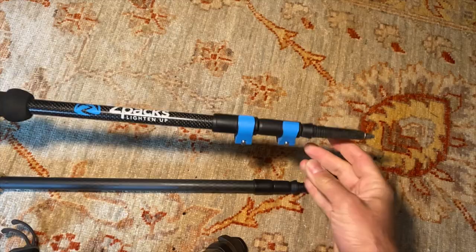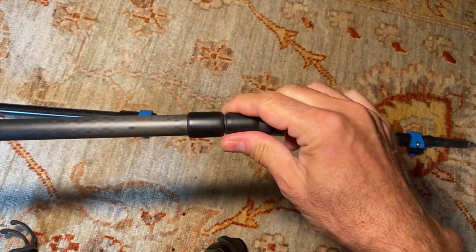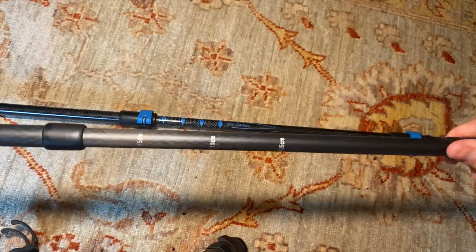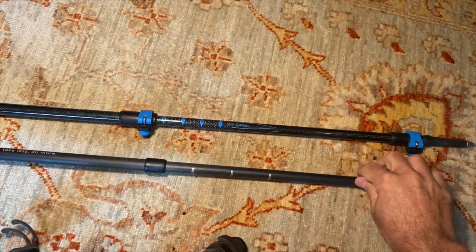Now let's talk deployment. Zpacks uses a clasp locking mechanism — or flick lock as some other vendors call it — while Gossamer Gear uses a twist and lock mechanism. This is, in part, how Gossamer Gear achieves the lighter overall weight. Most people prefer the clasp setup. It's more reliable in most cases, as well as quicker and easier to deploy — no argument. While some twist and lock trekking poles are known to slowly slip and shorten over the course of a day, I have not experienced this problem with the Gossamer Gear poles. Their twist and lock mechanisms are reliable in my experience. Plus, they don't seize up like some do. That said, a clasp or flick lock will always deploy quicker and easier — no arguing that.